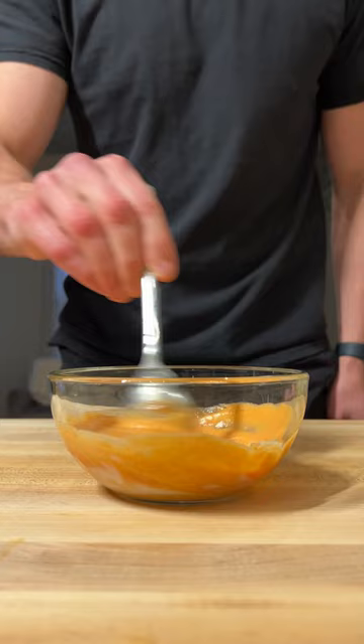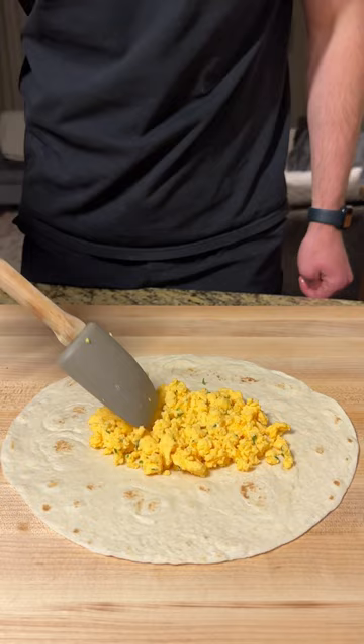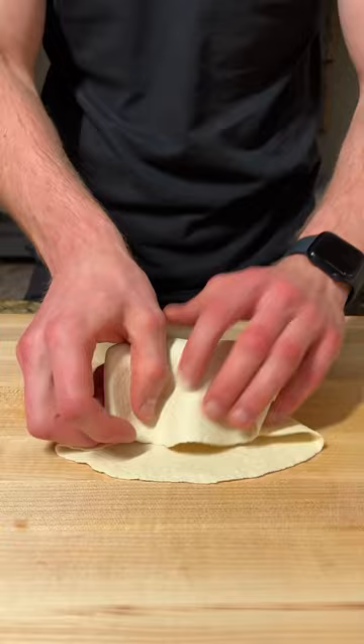For the sauce, we're gonna combine four tablespoons of light mayo and two tablespoons of sriracha, mixing until completely smooth. We'll assemble with a low-calorie tortilla, one-fourth of our eggs, one-fourth of our chicken, a quarter cup of fat-free cheddar cheese, and the sriracha mayo.